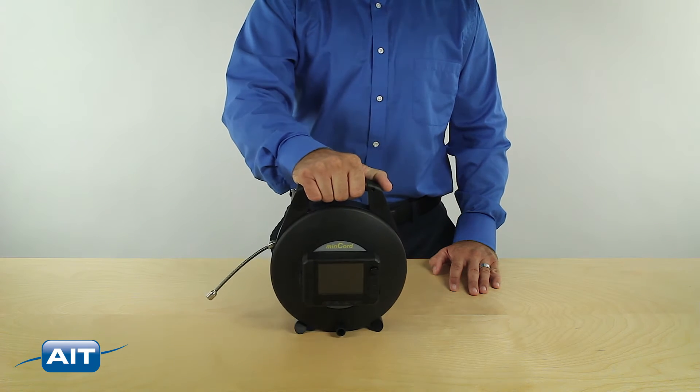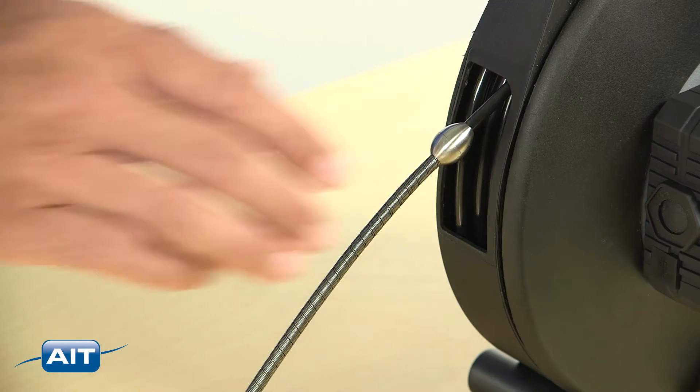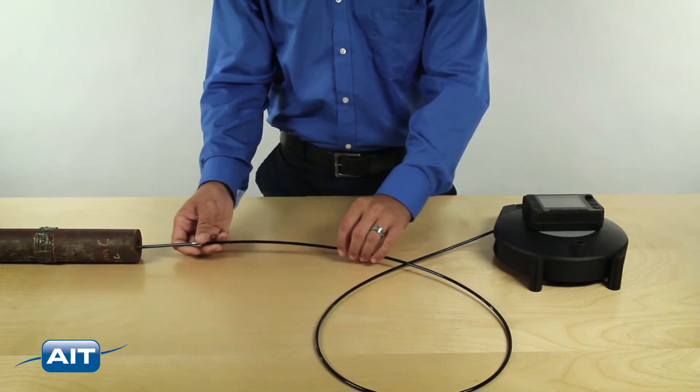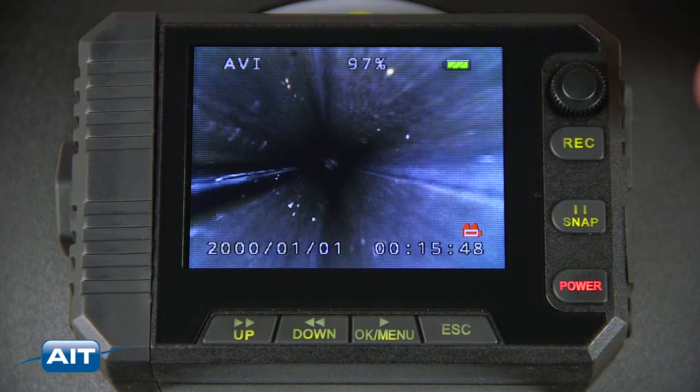Getting started with the MinCord is easy — just power the system on, extend the desired length of push cable from the drum, and begin your inspection. You can then capture still images and record video with the touch of a button.